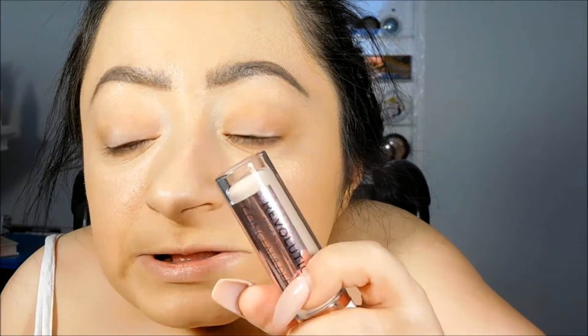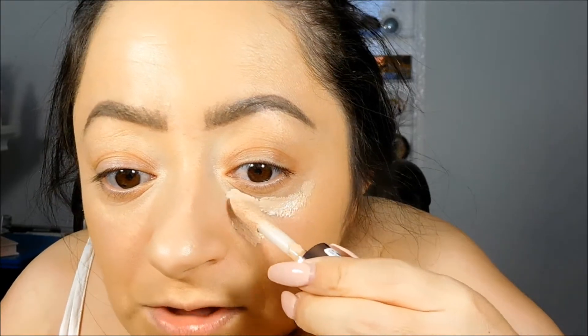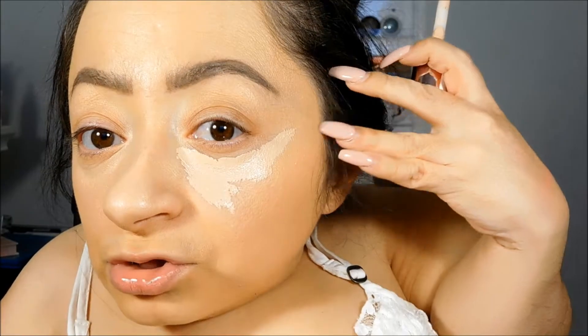I've had the Makeup Revolution concealer for a while but haven't gotten around to using it until today. This is the Conceal and Define full coverage conceal and contour. It's supposed to be full coverage at 0.11 ounces — not even half the amount of the Shape Tape — but this is supposed to be a Shape Tape dupe. I got mine in shade Light, which is C4.